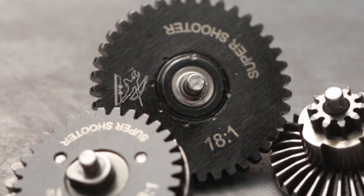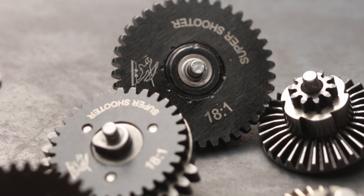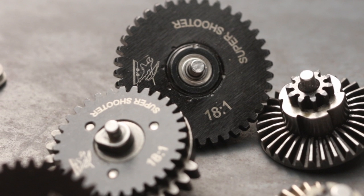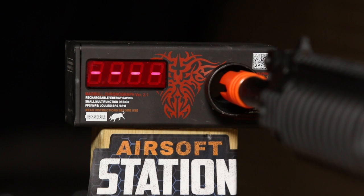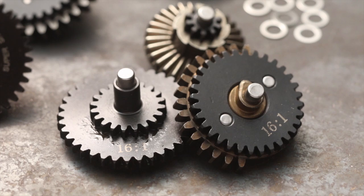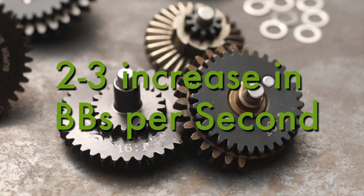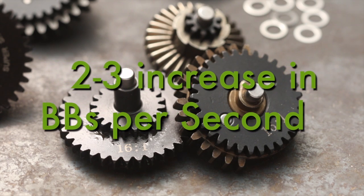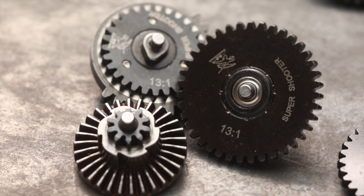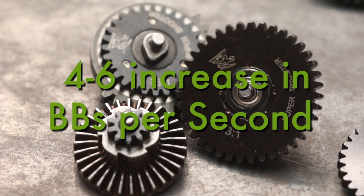In airsoft, the standard is an 18 to 1 gear ratio. With all being the same — motor, spring, and battery — if you replaced your current gears with the same 18 to 1 ratio, you would most likely see no difference in your gun's rate of fire. If you put in a 16 to 1 ratio, you may see a jump of 2 to 3 BBs per second. If you went with a 13 to 1 ratio, you may see a 4 to 6 BBs per second jump.